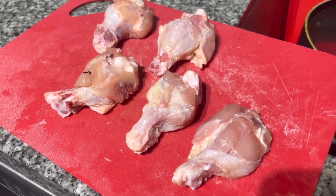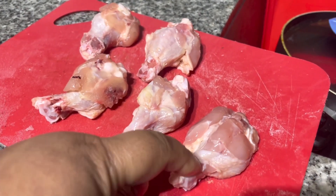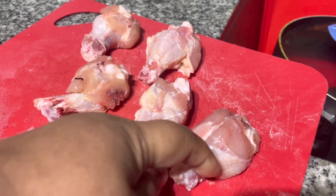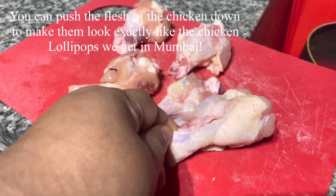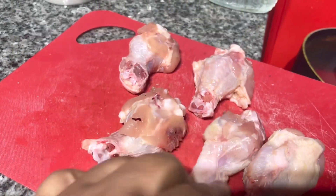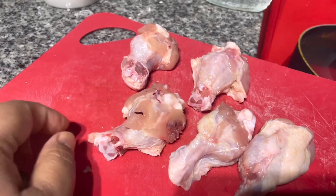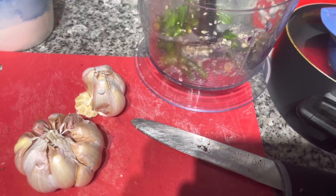For lollipops, usually we butterfly them — just push the meat down — but I'm not going to do that for the drumettes. They are fine as is; I don't want to waste my time. They are pretty good so I'm just going to make them as is.